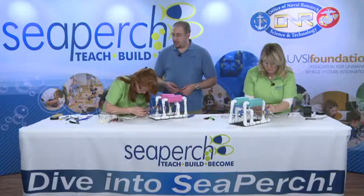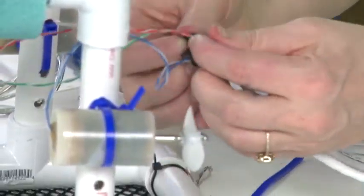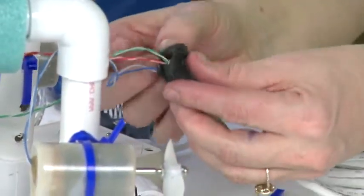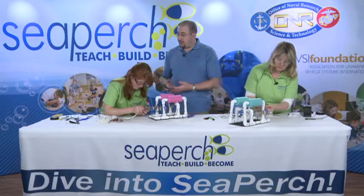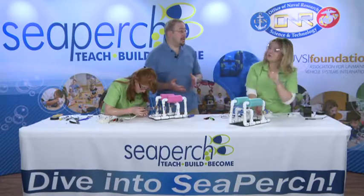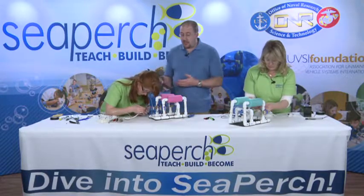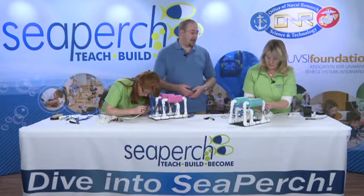I've had people ask me in the past, hey, can we just cut the brown wire off? The answer to that is absolutely feel free. If you don't think you're going to use it for something in the near term, just cut it off and get it out of your way. We leave it in place a lot of times because people are always contemplating, what if I want to put lights on my Sea Perch, or another motor? You have the wires there, you have that option. You cut them, you don't have that option anymore.